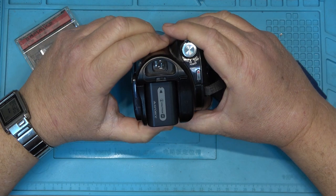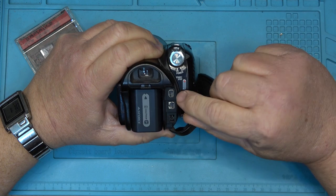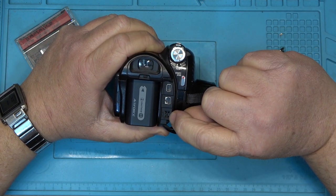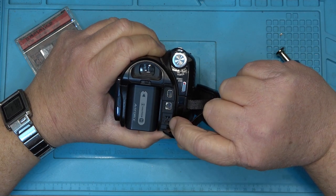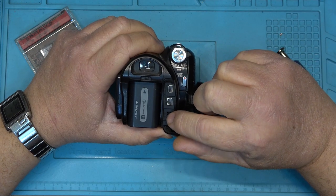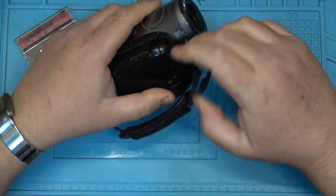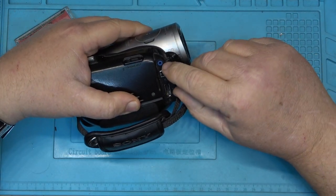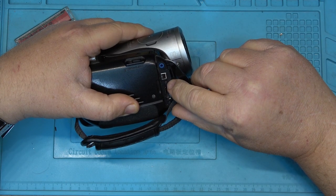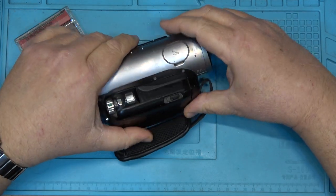Getting back to this little camera: it has a variety of other ports — component AV output, AV output, and a DC plug which happens to be the same adapter as my AX53, AX33, and AX100. On this side there's a control link for editing, remote controller, HD and DV video in/out, and HDMI out. So it's quite a well-versed little camera.